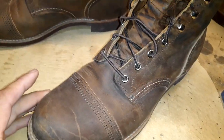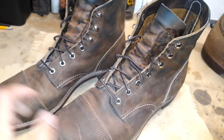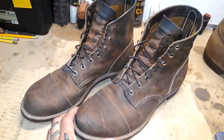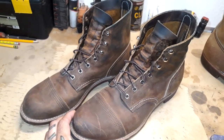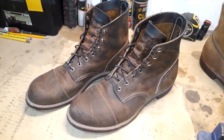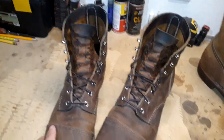So they are broken in — finally broken in after three weeks, not every day. About eight to ten full days of work wearing them. I walk around a lot for work and drive, so I'm pretty active throughout the work day.